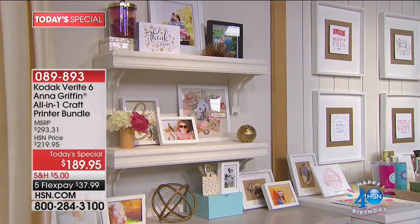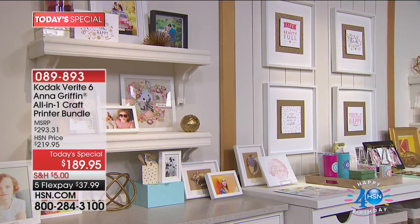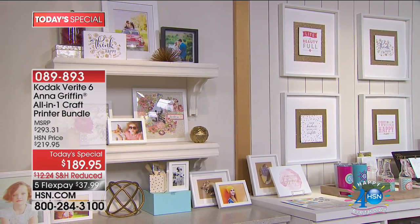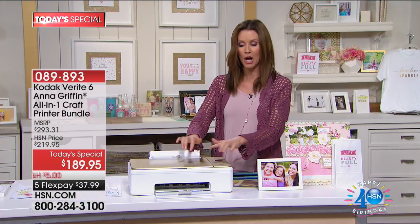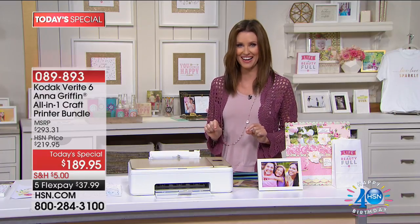It is designed in conjunction with Anna Griffin, so we took the best name in printing and combined it with the most incredible Anna Griffin. Look at this - it's a real printer, so you can use this for anything. This is the Anna Griffin version with the gold and ivory, only here at HSN.